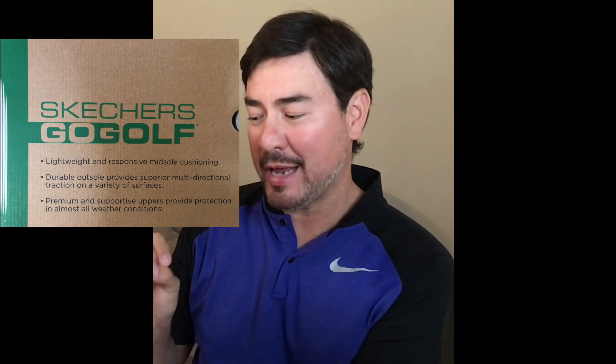Here's the box they came in — I actually have two boxes, one for each pair. On the top it says lightweight and responsive midsole cushioning. It also claims a durable outsole provides superior multi-directional traction on a variety of surfaces, and I did check out whether you actually get that superior multi-directional traction.